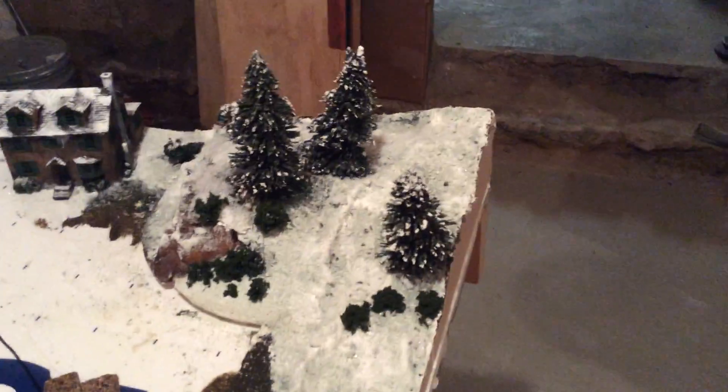Hey everyone, I'm gonna do a quick update video here. Daily now, as you can see, I got this hillside done.